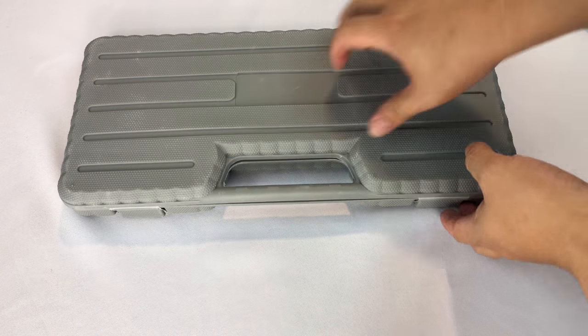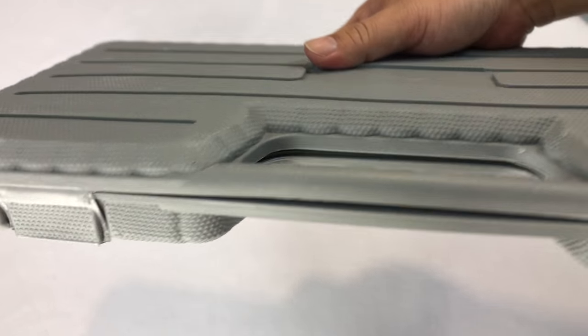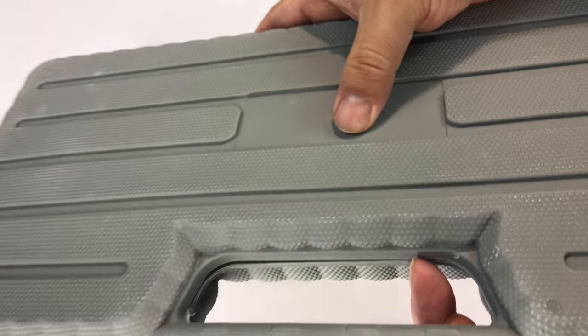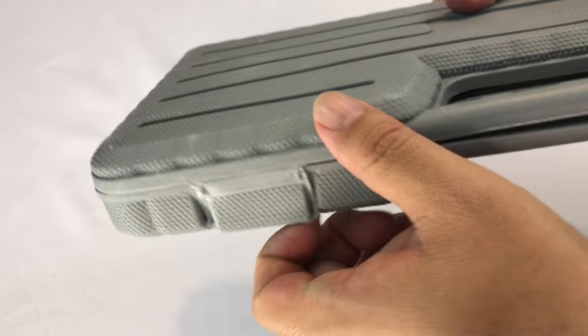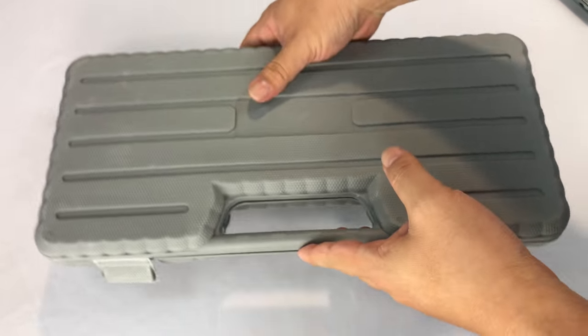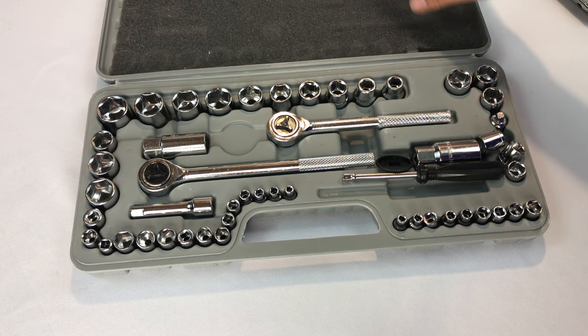I just needed kind of a traditional socket set. It comes in this hard case — plastic. It's a little bit flimsy, but I think at this price point that's kind of what you'd expect. Although it does snap shut. And there we go. There's a little foam up here on top, kind of holding things in.